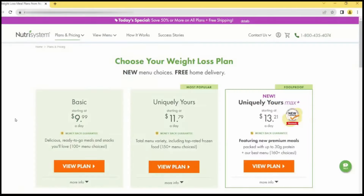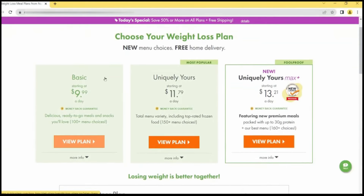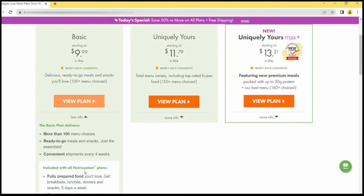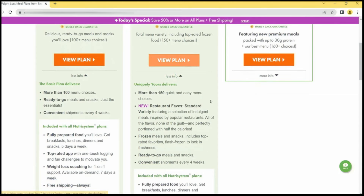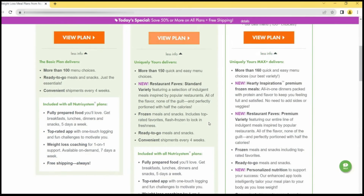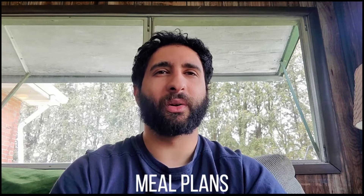Nutrisystem offers several meal plans to cater to different dietary needs. The Basic plan is the least expensive, providing five days of food each week. The Uniquely Yours plan is the most popular, also providing five days of food each week along with customization options. And then the Ultimate plan is the most expensive, providing seven days of food each week along with customization options as well. You can also select your own meal plan.